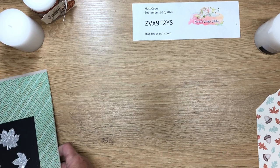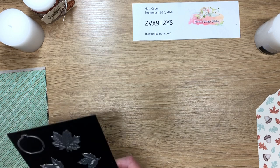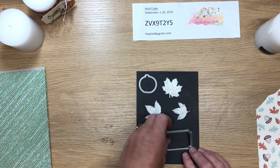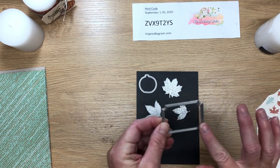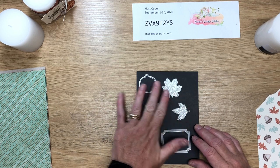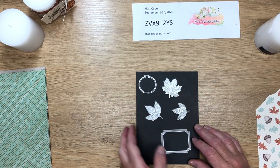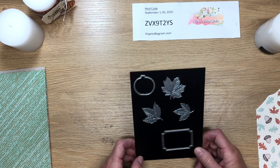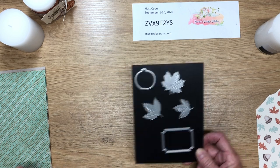The dies we're using are right here. I'm using this one for my sentiment. I'll die-cut it and show you how you can cut all five dies at the same time using the Cut and Emboss machine from Stampin' Up along with their new magnetic plate — it's awesome.